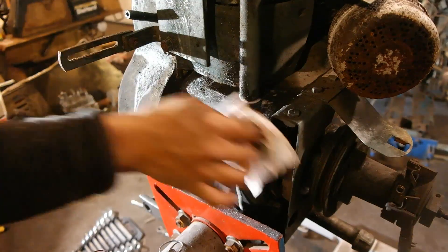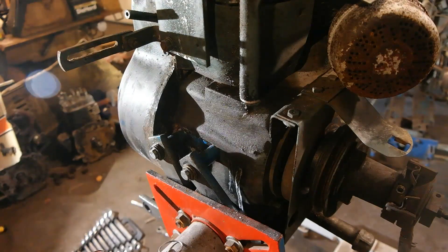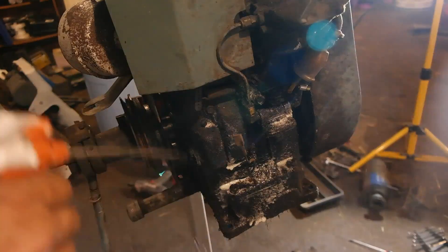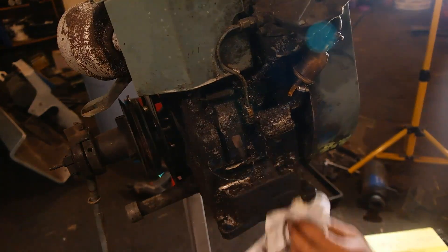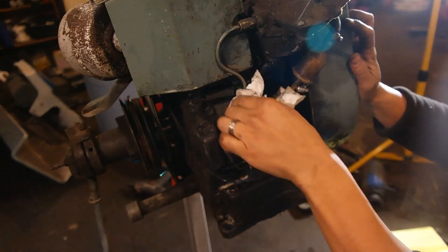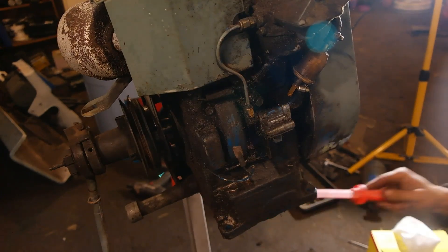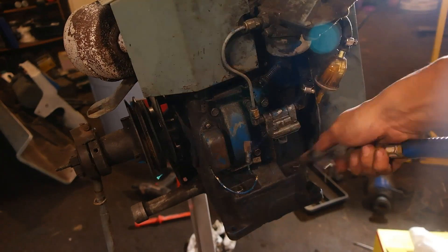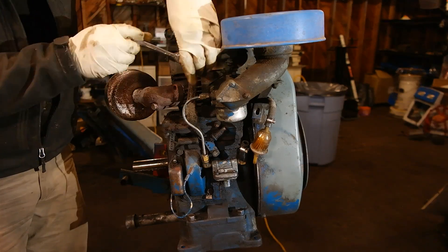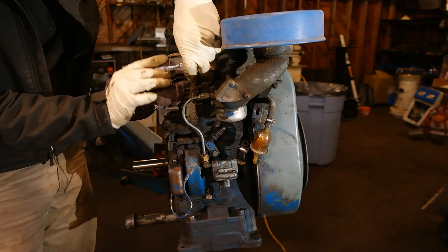Now comes the most time consuming part of any engine or tractor restoration, and that is cleaning it up. Here I am just preparing before I take off all the external components. I'm just cleaning this off with some degreaser, paper towels, compressed air, and a little plastic scraper to get most of the gunk off. I'll be doing a more thorough cleaning of each individual part as I prep them individually for paint.